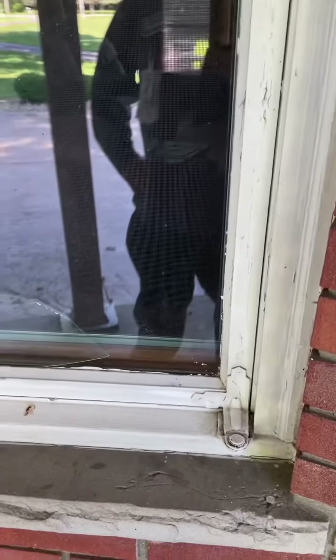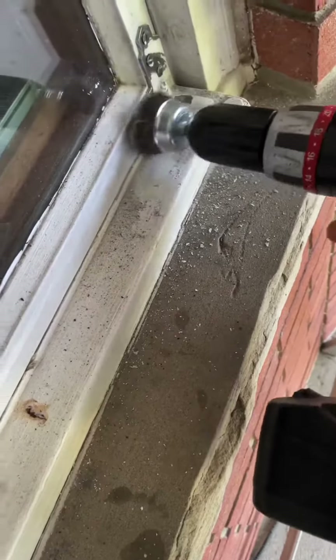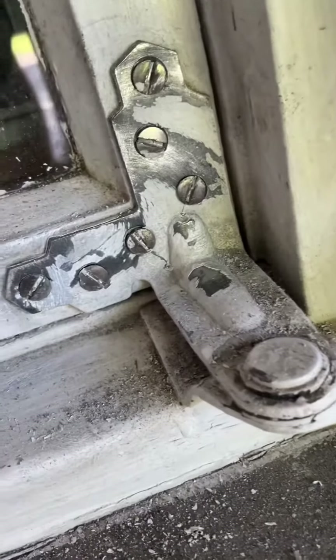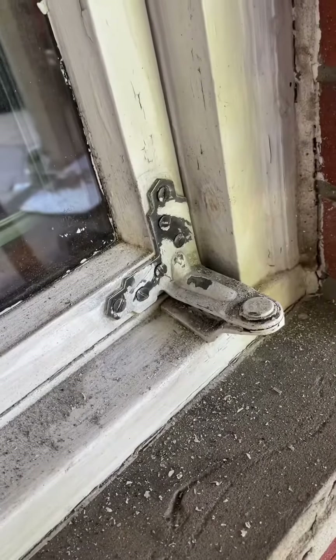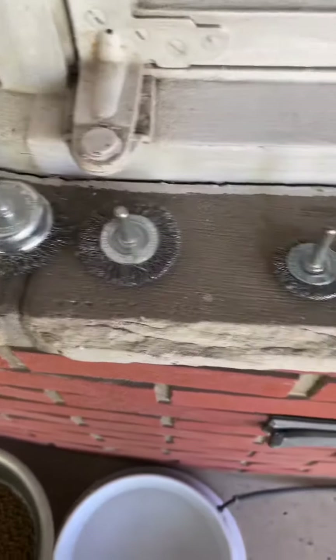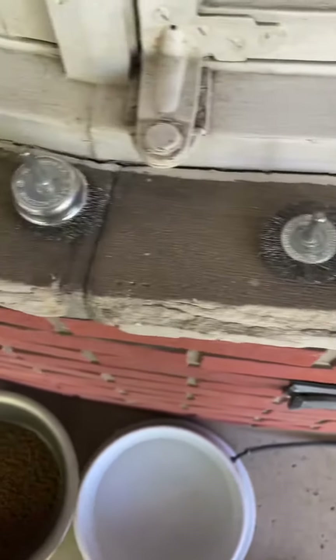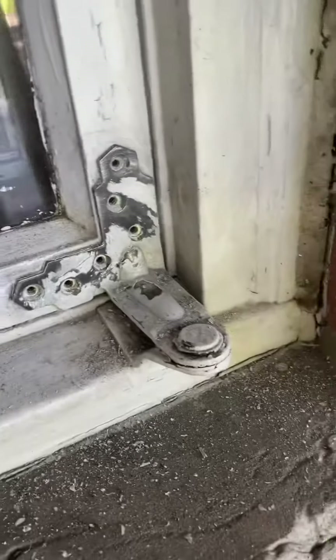We used a drill with wire brushes to get the paint off of the screws so we can get in there without stripping them, then used a screwdriver to get the paint out of the grooves of the screws, then removed those screws with the drill. These are the types of brushes I used — forward-facing ones, and sideways ones — and they worked quite well.